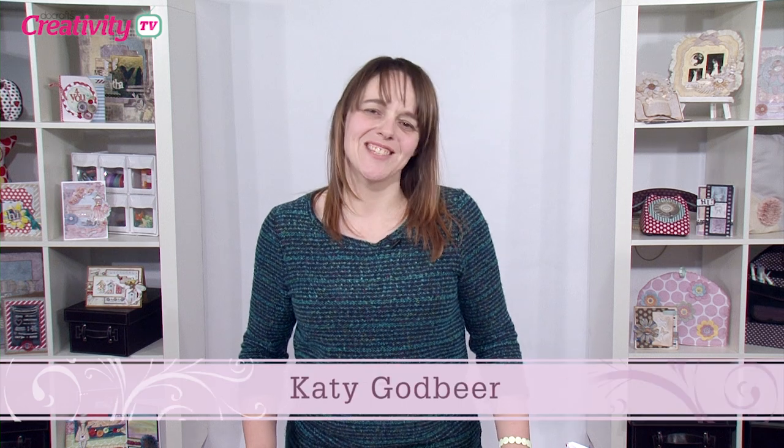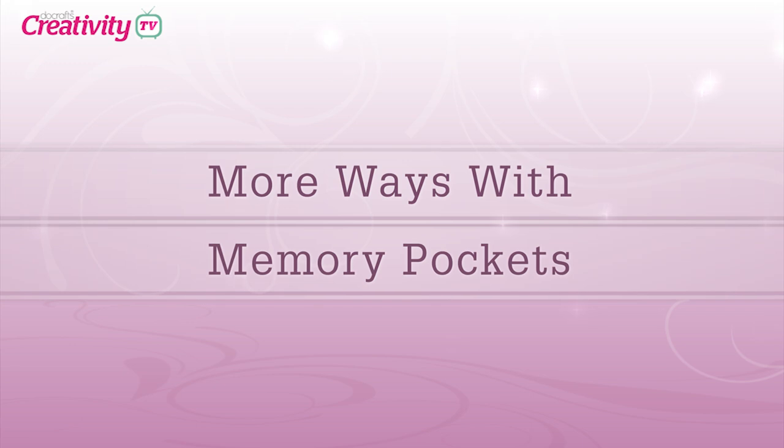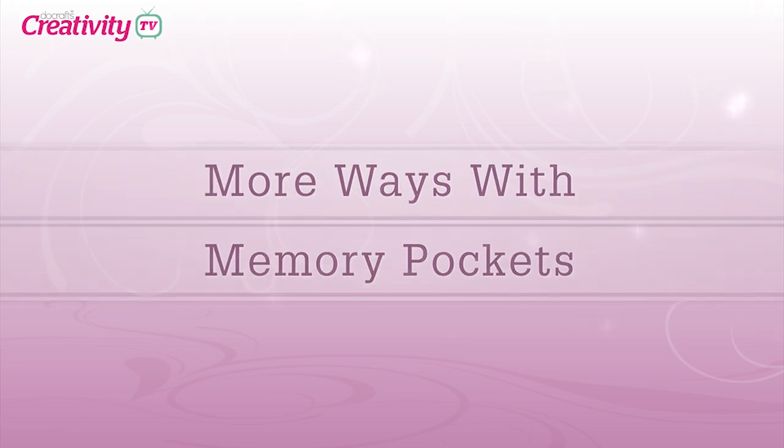Hello and welcome to another episode of Do Crafts TV. Today we're joined by the lovely Keren Baker who's going to show us a really creative way to use some memory pockets. Hi Keren, welcome along today. Thank you for coming.